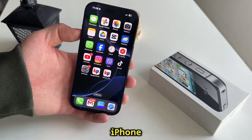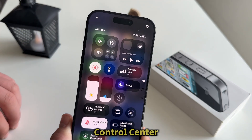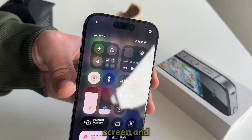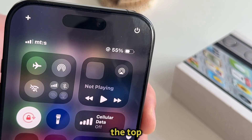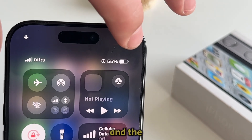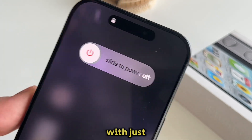Another way of shutting down our iPhone just by using the touch screen and without using any buttons is by opening the control center by swiping from the top right corner of our iPhone screen. When the control center opens, you'll want to look for a little shutdown icon which should be at the top right corner. Long press on this icon and the slide to power off screen should appear again. Those are the two methods on how you can turn off the phone with just using a touch screen.